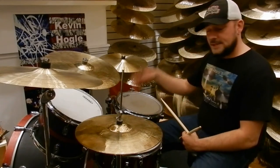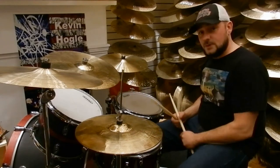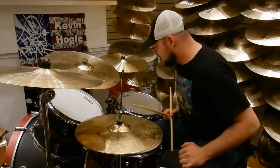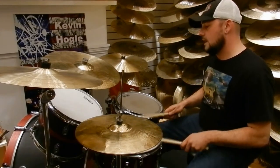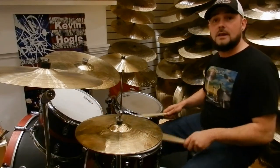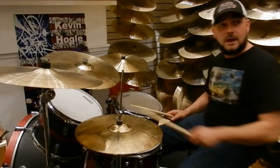The next thing we're going to do is the same kind of parallel diddle, but it's just different in how I'm putting it on the drums. If you look at it, the second line up from the last is where we start, and now I'm just moving my left hand.